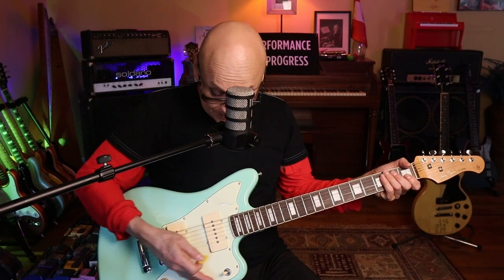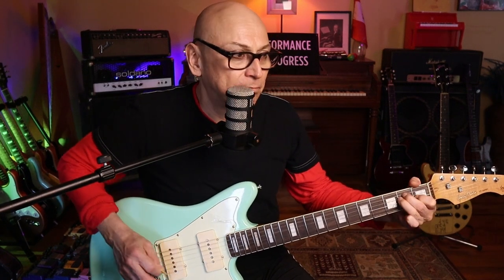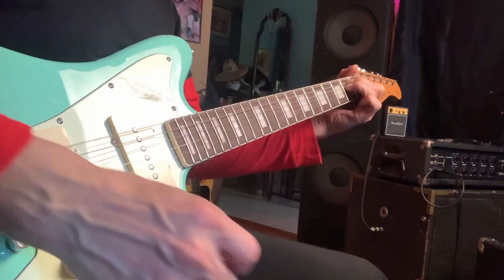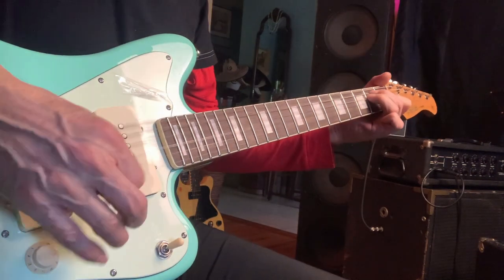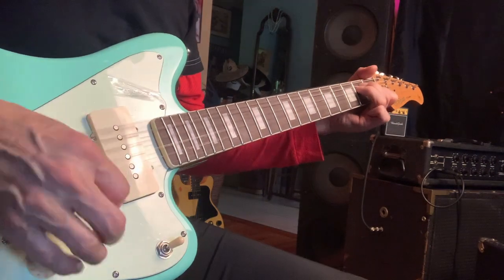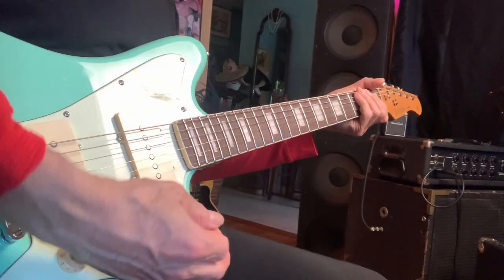So that's the bridge pickup — everything is way up. And that's the rhythm pickup, the neck pickup. Between the pickups.